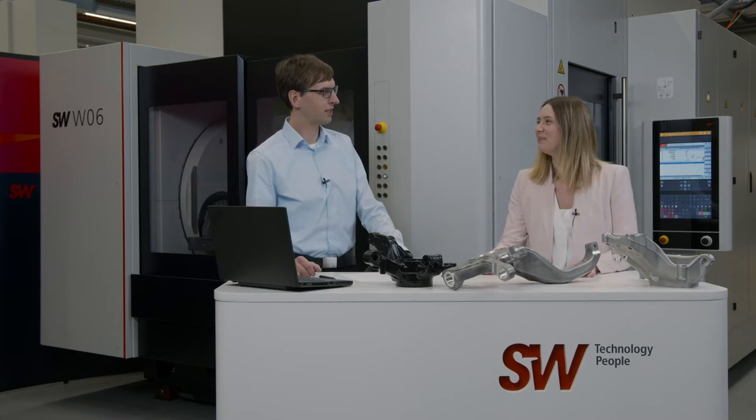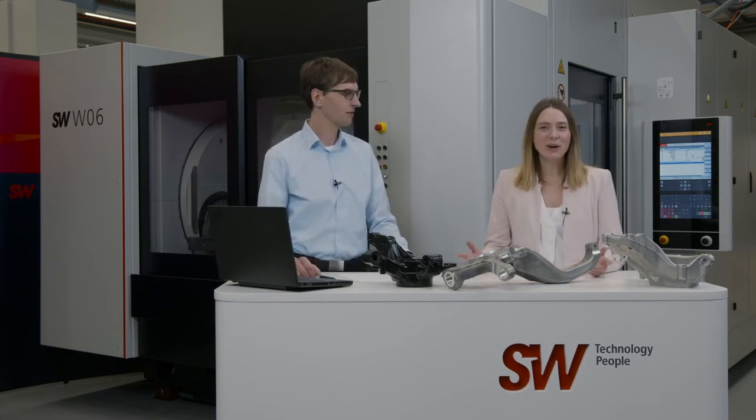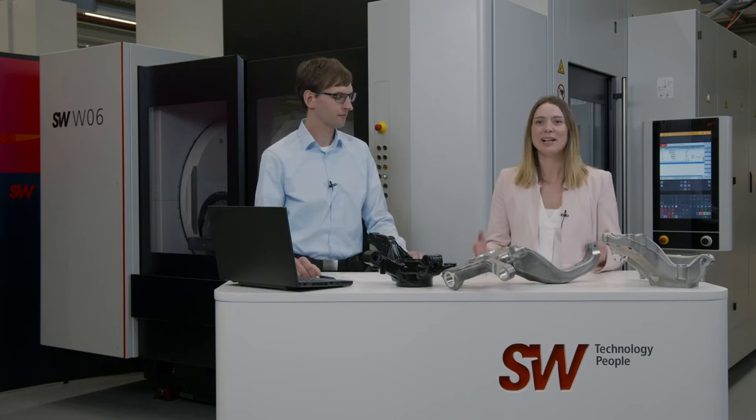Hello and welcome to SW. My name is Eileen Fries, and my name is Benjamin Haag. I'm a project engineer here at SW. We're here in the assembly hall today, so please excuse the noise.